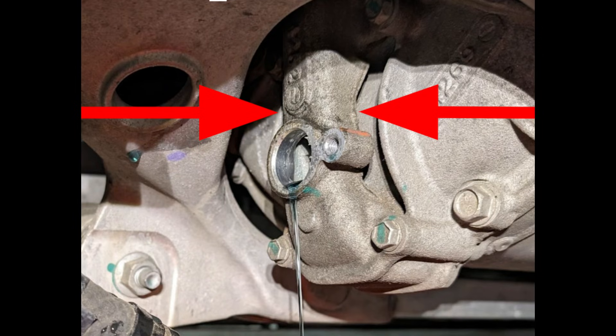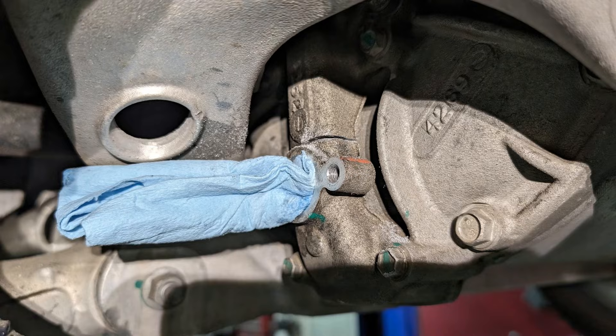Once most of the coolant has drained out, we can locate the point at which we will cut the factory part. These arrows indicate the easiest place to cut, which is just above the port for the original fitting. Before we cut this part we need to protect the coolant port from any aluminum filings. This can easily be accomplished by using a paper towel and pushing it as far into the original port as possible. You really want to get it in there tight so we don't get any filings where they should not go.